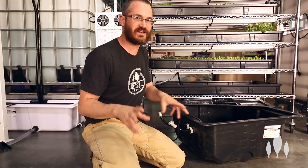This is Nate Storey with Bright Agritech, and today we're going to talk about sump tanks, what they do, and why they're important for indoor systems as well as outdoor systems.